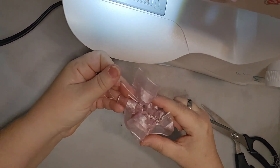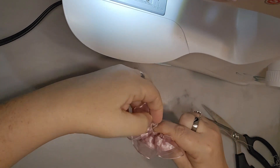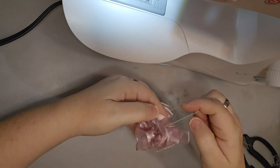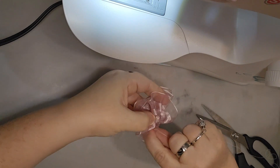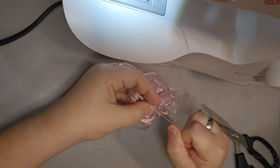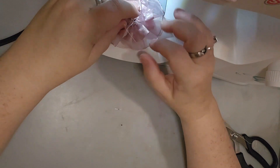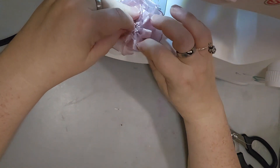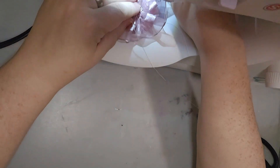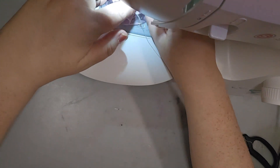Now that I have this little curlicue ruffle on this edge, I'm going to put it underneath and let it turn on itself to make a rosette. You can do this by hand, but I'm going to come back to my sewing machine and do a zigzag stitch to hold it, just in the center.